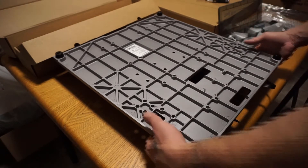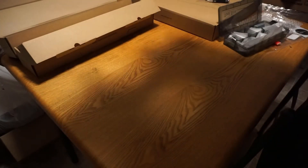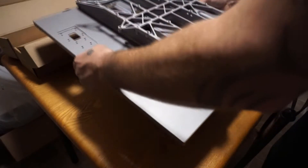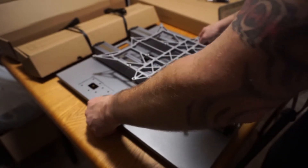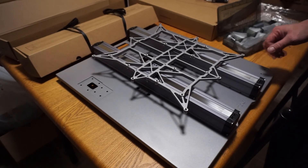I'm going to move the wires out of the way, flip it over — and this is the base of operations for the whole thing right here.